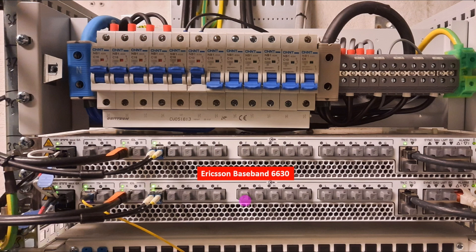We have the Ericsson baseband BBU 6630. This baseband supports 2G, 3G, 4G, and 5G technology. Interviewers can ask questions about this baseband. For example: how many optical ports are available in the baseband? Counting them - one, two, three, four, five across three rows - total 15 optical ports in one baseband 6630. We also have transmission port TN, idle port for syncing one baseband to another, TNC, TND, sync port, and LMT (Local Management Terminal) for alarms and GPS sync cable.